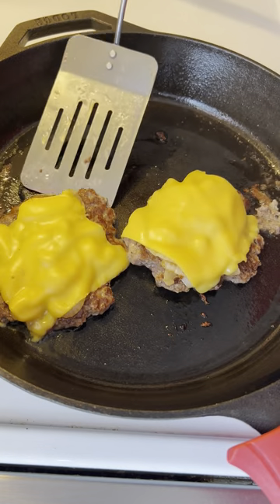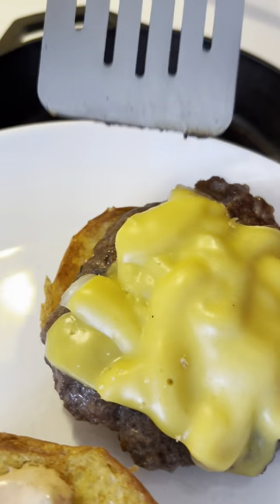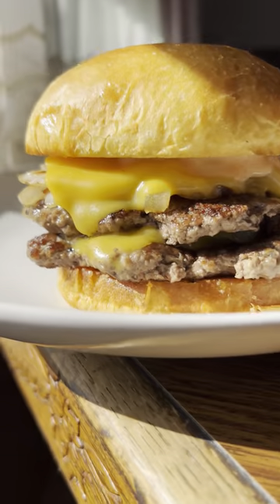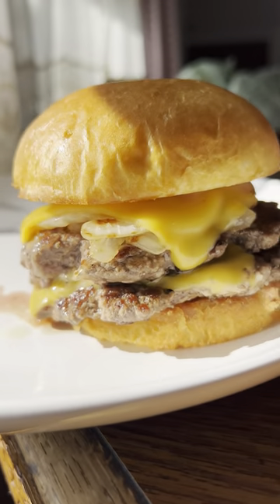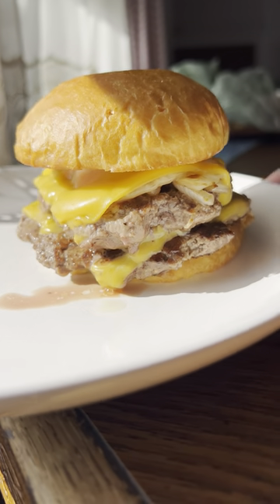You'll get a beautiful crust. Add some sautéed onions, quality American cheese, and serve it on a toasted bun with the secret sauce listed in the description below — and voilà, you have the most delicious burger.